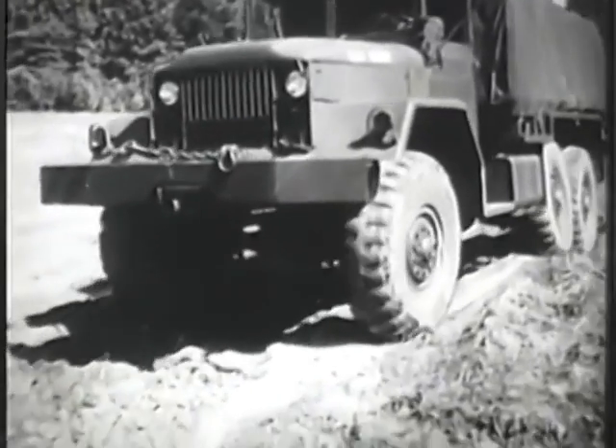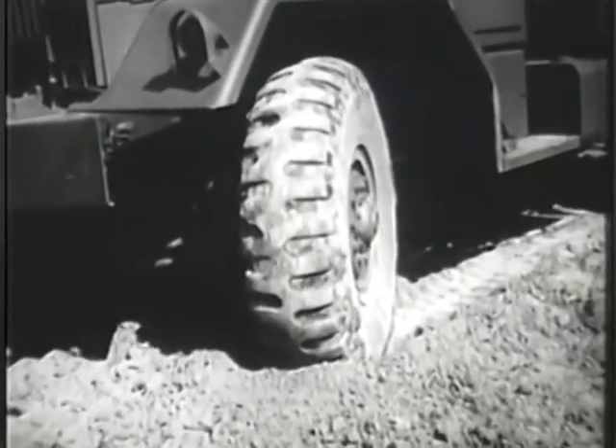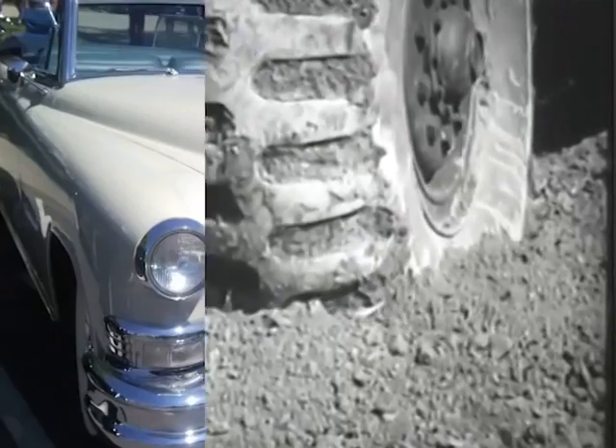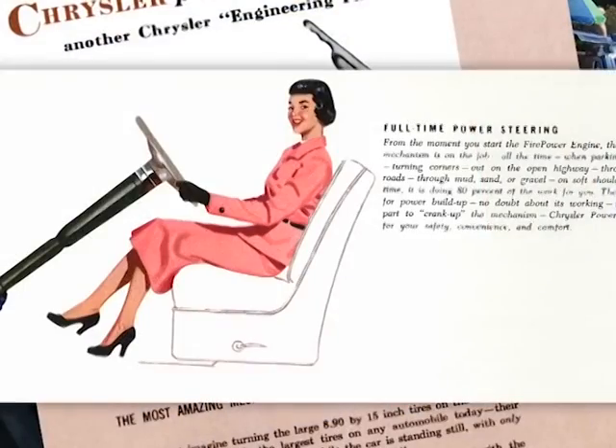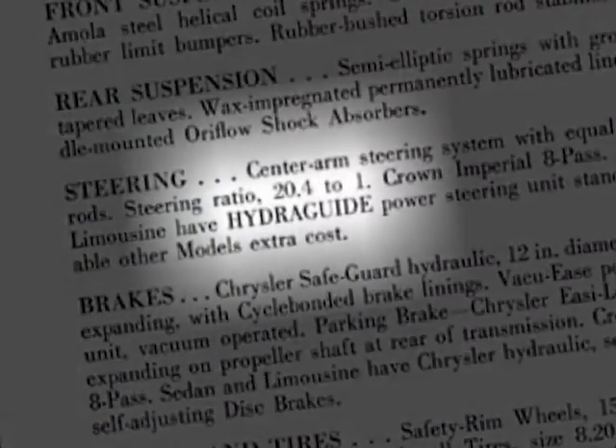Steering a heavy vehicle by manual effort only emphasized the need for a steering assist. We huffed and heaved and sweated behind the wheel until the first mainstream car with power steering hit showrooms — the 1951 Chrysler Imperial, with something they called Hydra-Guide.